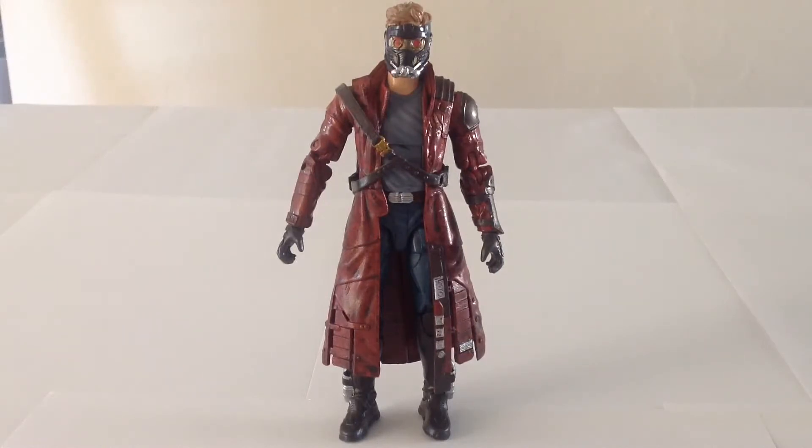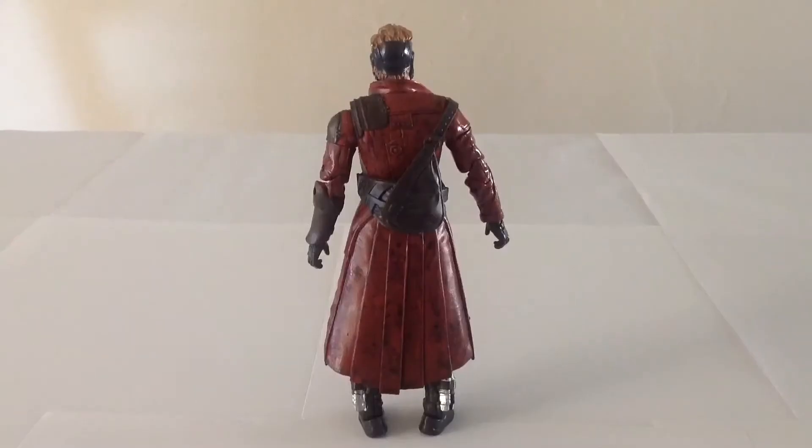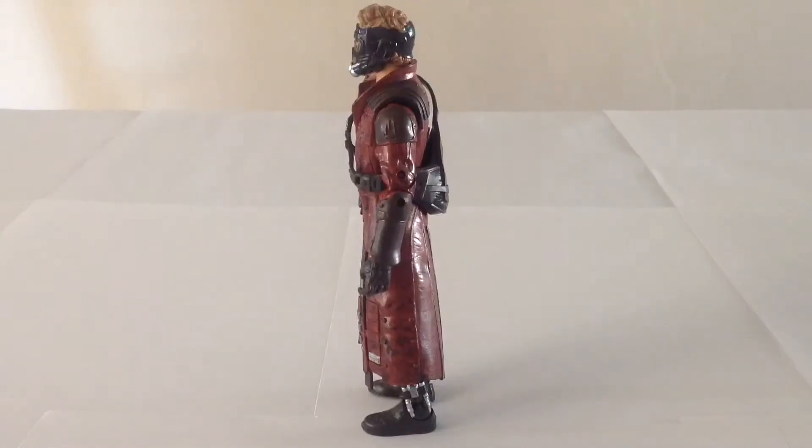To kick things off, here is Star-Lord. All in all, the sculpt on this guy is very nice. He closely resembles the character's appearance in the film, and there are many bits and pieces that come with this figure and help to create different moments from the film. The paintwork is really nice and does a good job of creating that diverse look from the film — some elements are really nice and sleek and shiny, while others are a lot more gritty and grimy. Star-Lord is a pretty neat mix and the figure itself looks like he very much fits within that world.